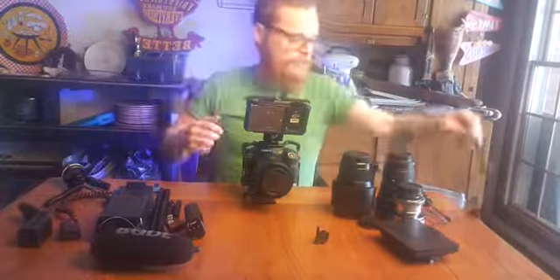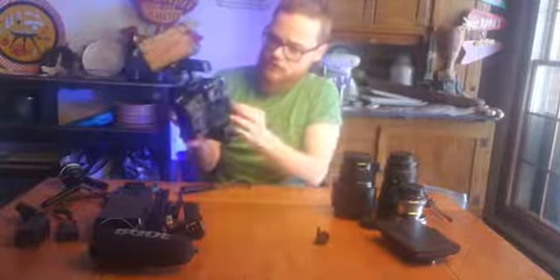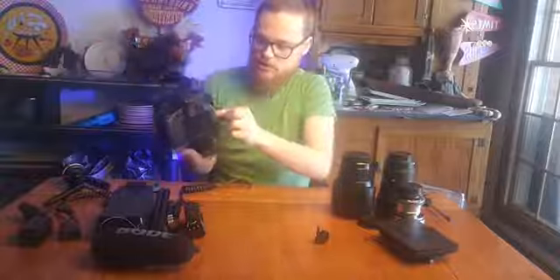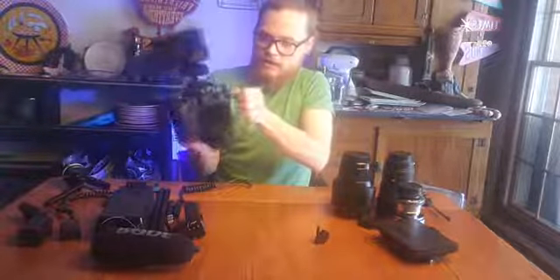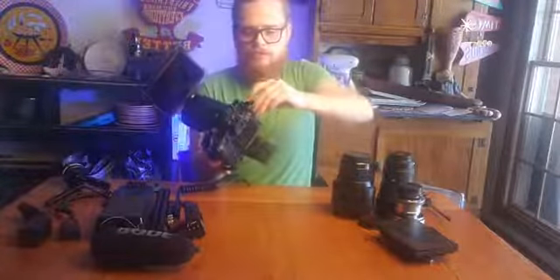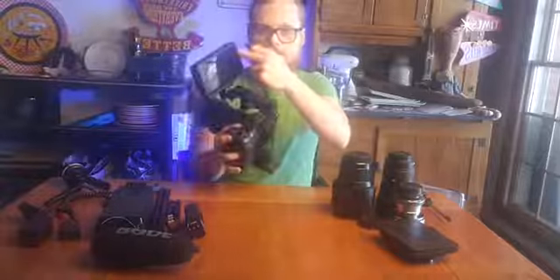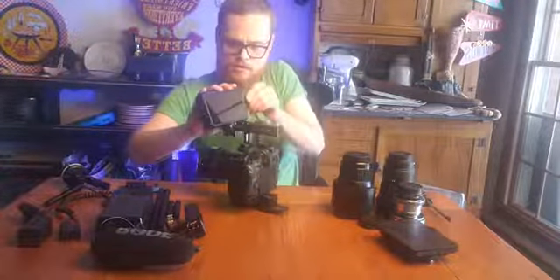There are a couple ways we can do this - I've built out the smaller, more handheld way first. One of the things I don't love about the R5 is it's got a micro HDMI output instead of a full-size - kind of a pain in the ass, but it is what it is. We have this little thing here that goes over our input to help keep the cords from getting unplugged, bent, or broken. The last thing I want is to be recording and lose the signal. So we attach here - HDMI in.